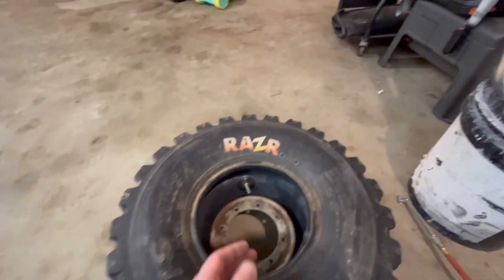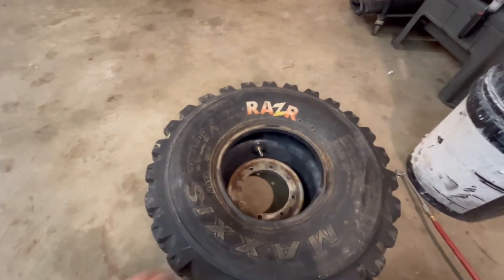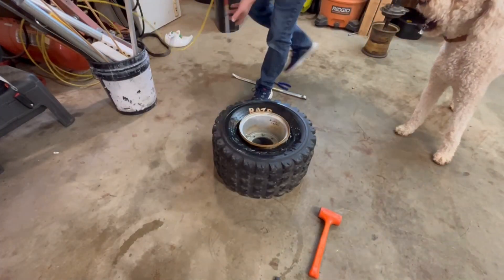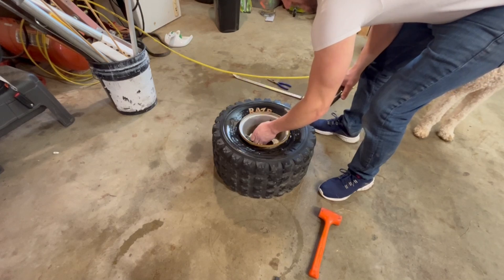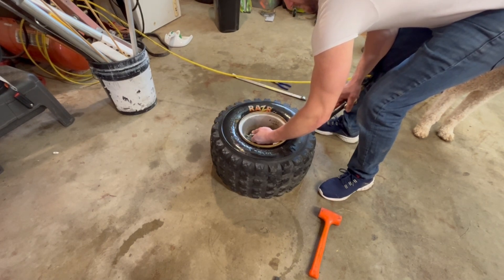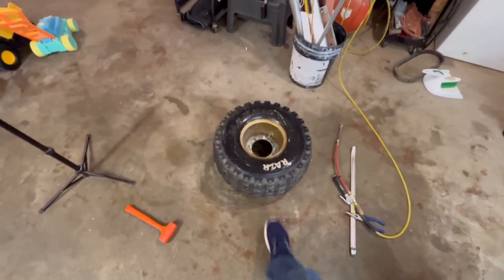People always say these split rims are a pain, but here's what I do: I throw the tube in there, throw some air in there so it keeps its shape and doesn't get pinched, then throw the top of the rim on and snake it through. It should go together just fine, but it's been a few years since I've done this so we'll see. Got some soap on the bead - pop it on and see how this goes. Got the other one - took me just a few minutes. Easy to do.